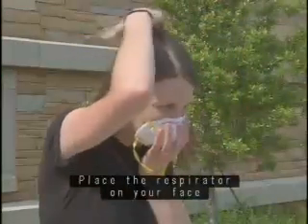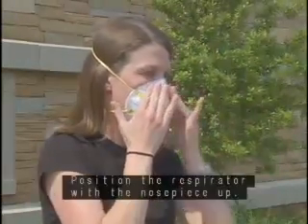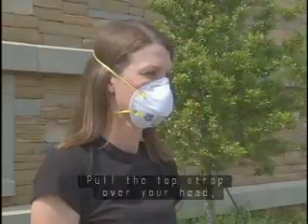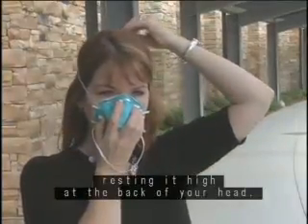Place the respirator on your face with the nose piece at your fingertips, allowing the headbands to hang freely below your hand. Position the respirator with the nose piece up. Pull the top strap over your head, resting it high at the back of your head.